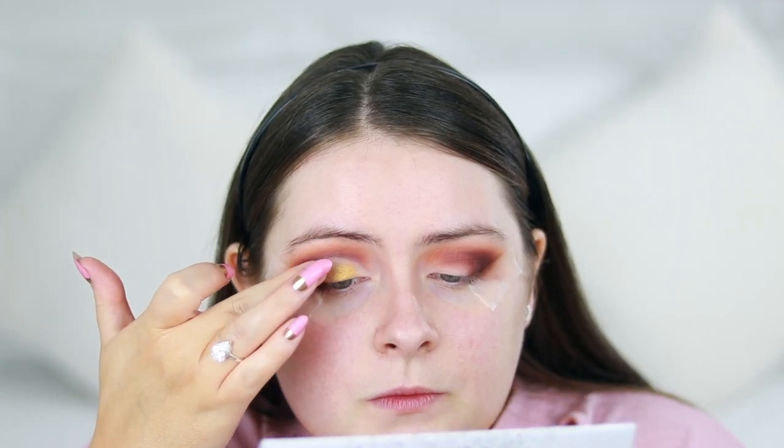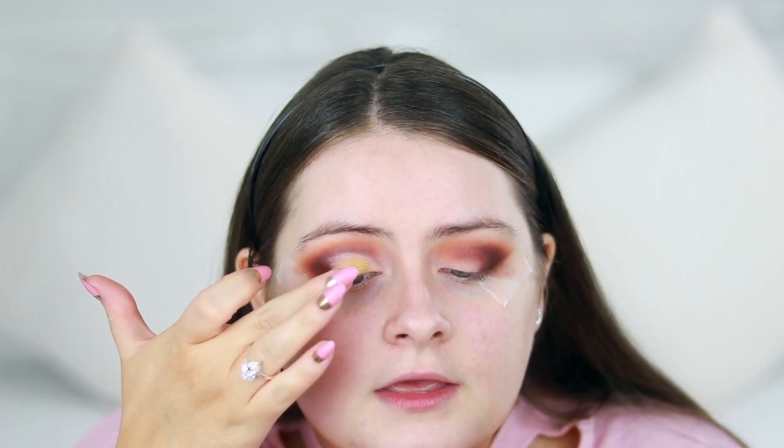Now I'm going to take the shade 'On Camera', which is this gorgeous goldy shade, and I'm applying it with my finger. What I've noticed with these shadows — especially the shimmer ones — is that they're better applied with your finger than a brush. So I'm just applying this all over the area where I cut the lid out.